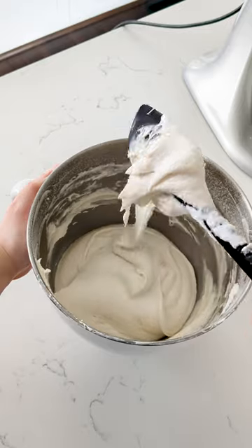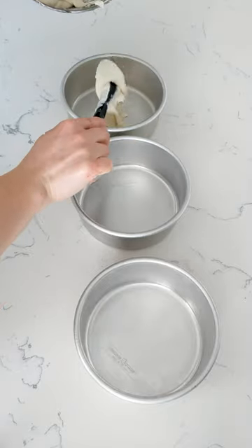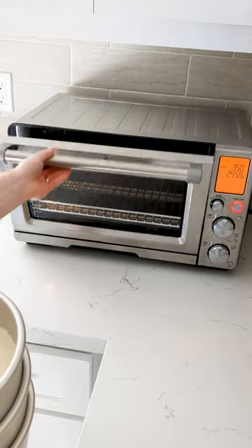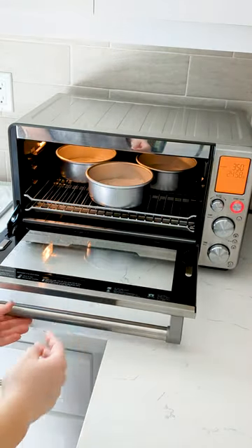It looks kinda gross here, but then gets much better. Divide the cake batter evenly into 3 ungreased cake pans — I use a scale, but it doesn't have to be perfect. Then bake at 350°F (175°C) for 20–25 minutes.